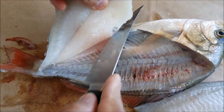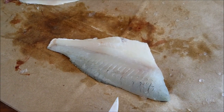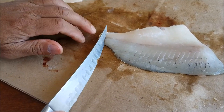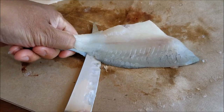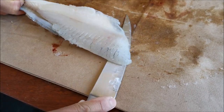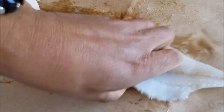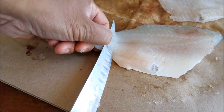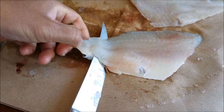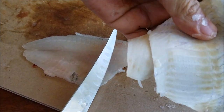Now this one is also done. Okay, so there's our fillet. We're going to do the other one. These are also the skins. And there's our second fillet.